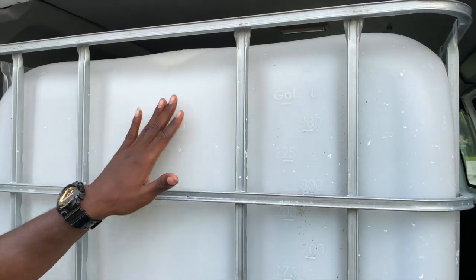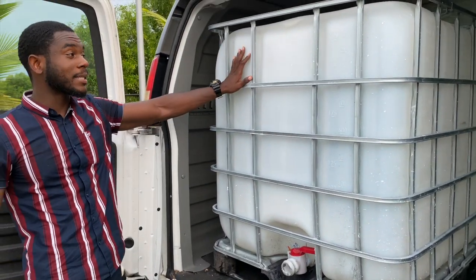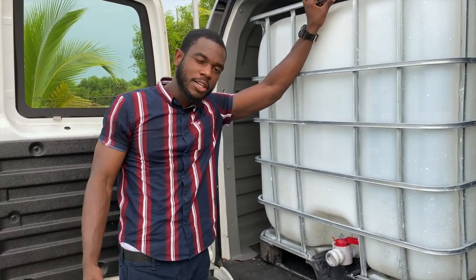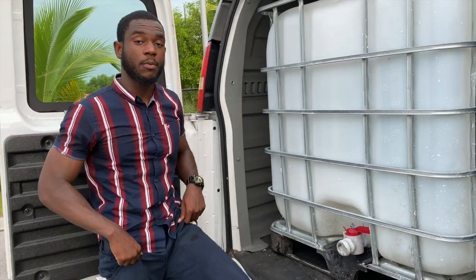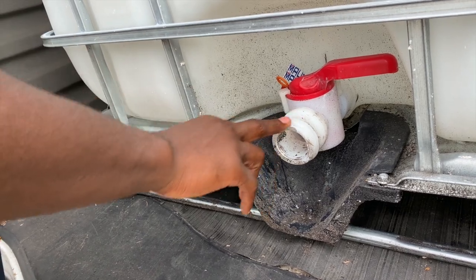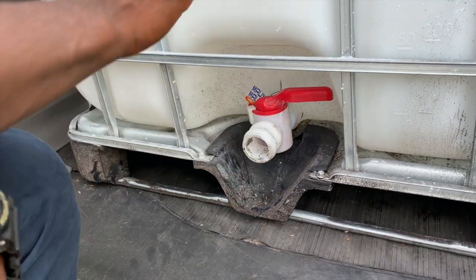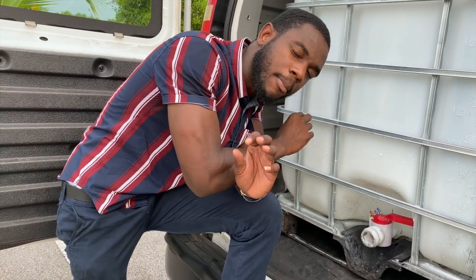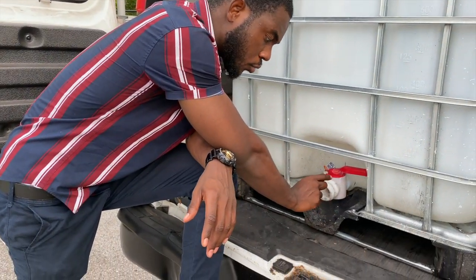We have the big boy right here — the 275-gallon water tank. By the time you fill it all the way to the top, it can last at least a month or two if you don't wash as many cars as we plan to. We're also going to need a little bit of plumbing skill to set up the hose connections to the pressure washer. I'm going to take you guys shopping for the accessories and attachments to set up all the equipment. We need a generator, and I'm going to show you guys when it comes.